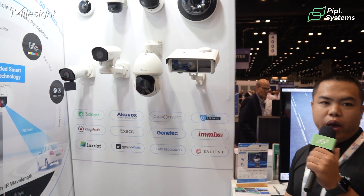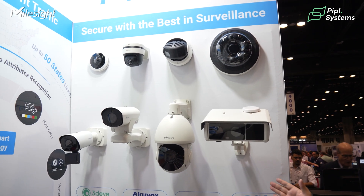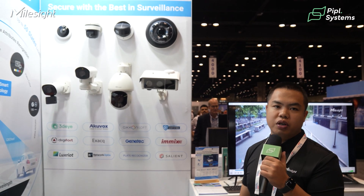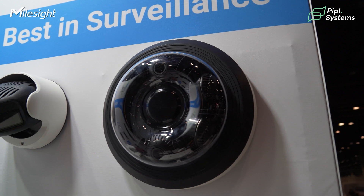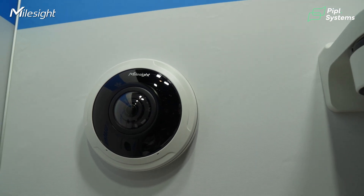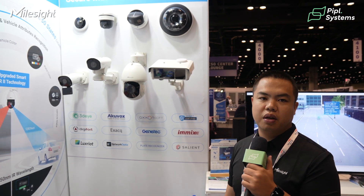As you can see, we have two product lines: the regular CCTV and the license plate recognition cameras. In the first line you can see four items of our CCTV products — just four of our whole series including outdoor and indoor solutions. We have over 30 models including panoramic, PTZ, fixed and motorized bullets and domes.